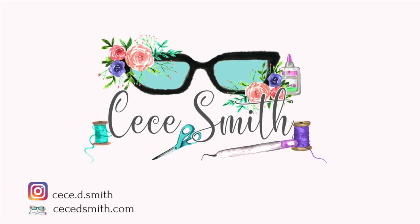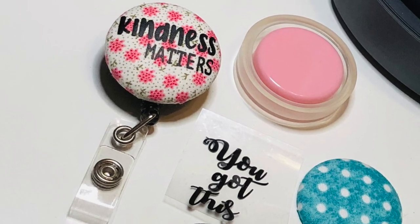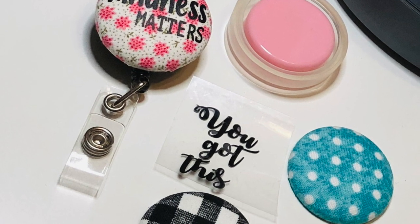Hey guys, welcome back to my channel. In today's video I'm going to do a quick tutorial making these badge reels, and I found that this is so easy to do and wanted to share it with you guys.